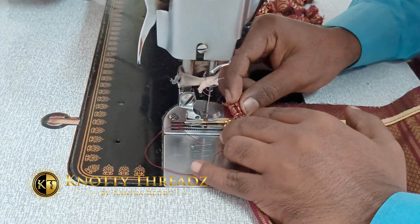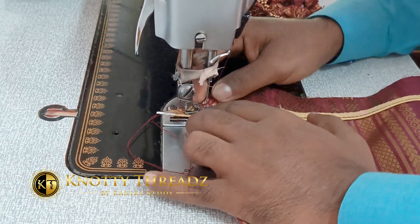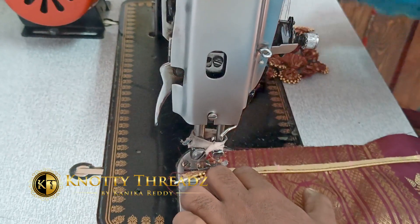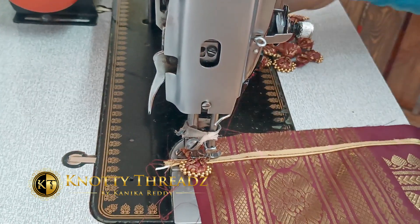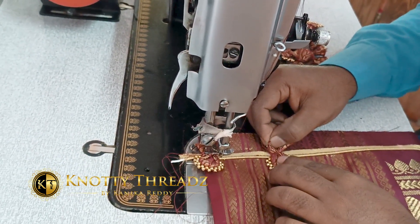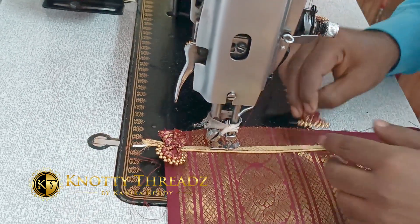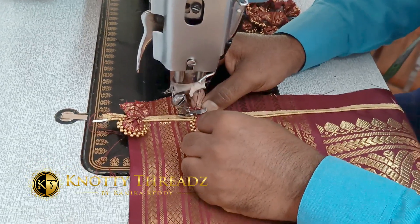Mark at your chosen distance and simply keep stitching on the mark. Place the portly with its right side facing down — the right side of the saree and the right side of the portly should be facing each other. Keep stitching at each three-inch or two-and-a-half-inch mark, adding the next portly as you reach each point.